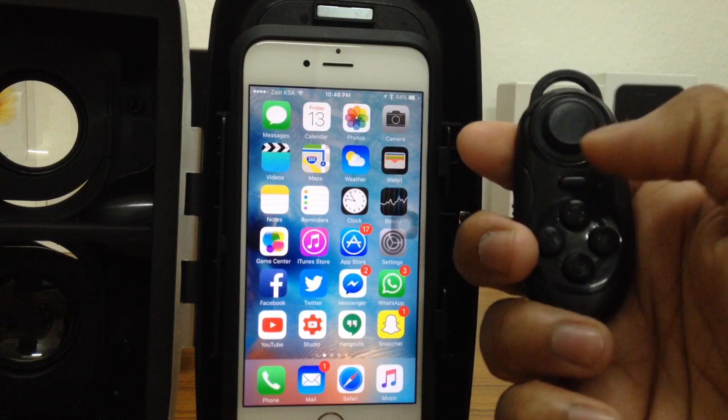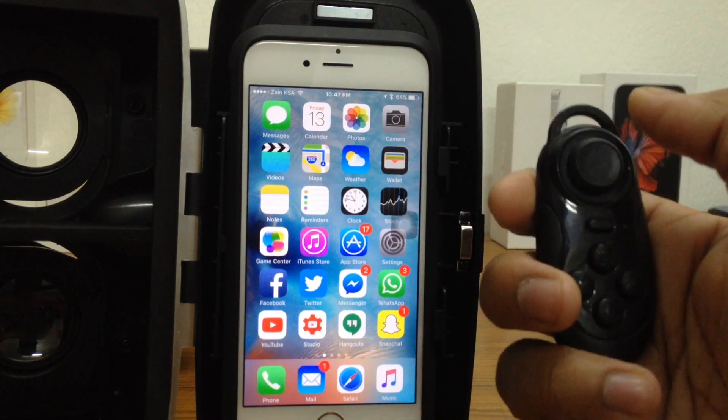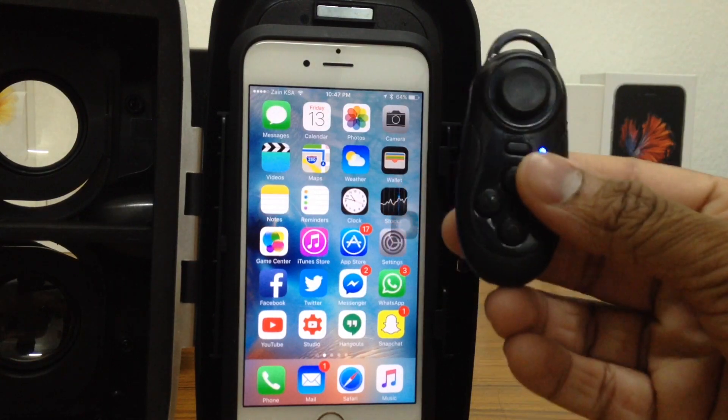Let's see what this button does right here. It actually plays songs on your iDevice. So that is it guys.